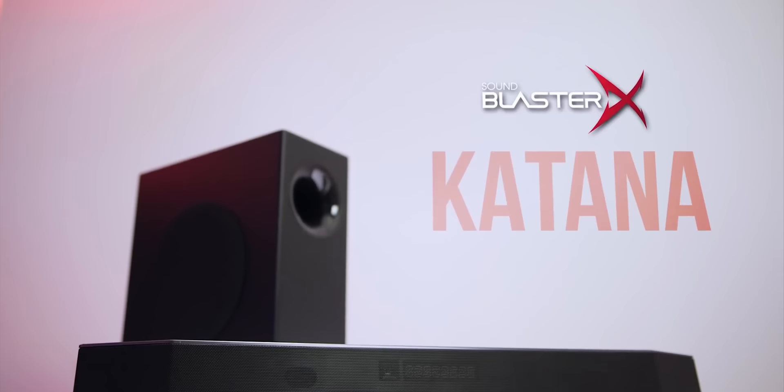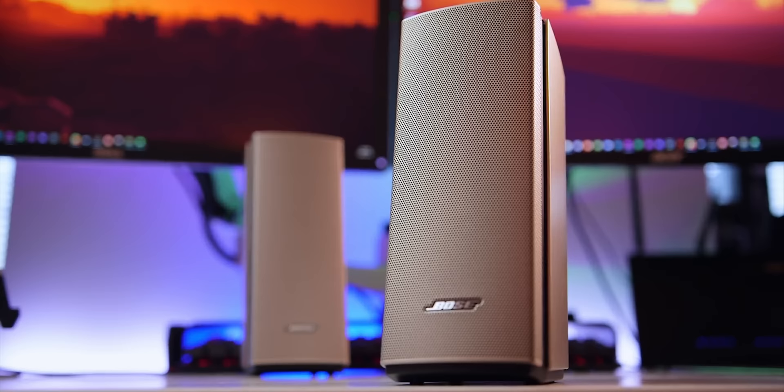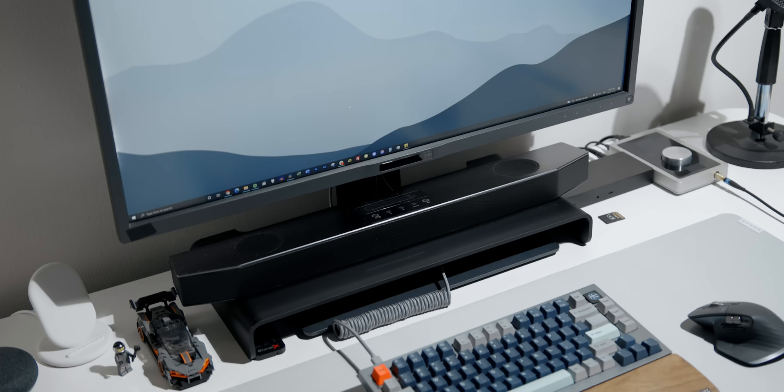Five years ago, I reviewed one of the best soundbars you could find for your gaming setup — the Creative Sound Blaster Katana. It literally changed my perception of speakers in general because I was always tied down to a 2.1 setup with more cables to manage, and I wasn't really impressed with the audio quality, at least for my budget, until that thing showed up and basically blew my mind. It's been living under my monitor for the past five years.